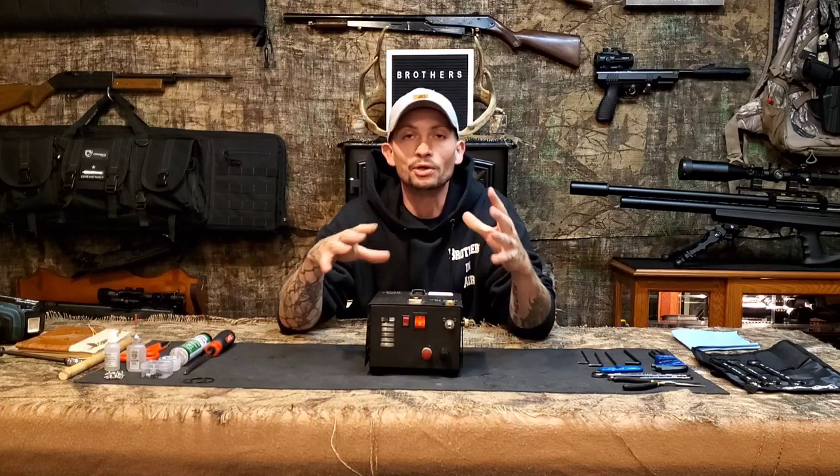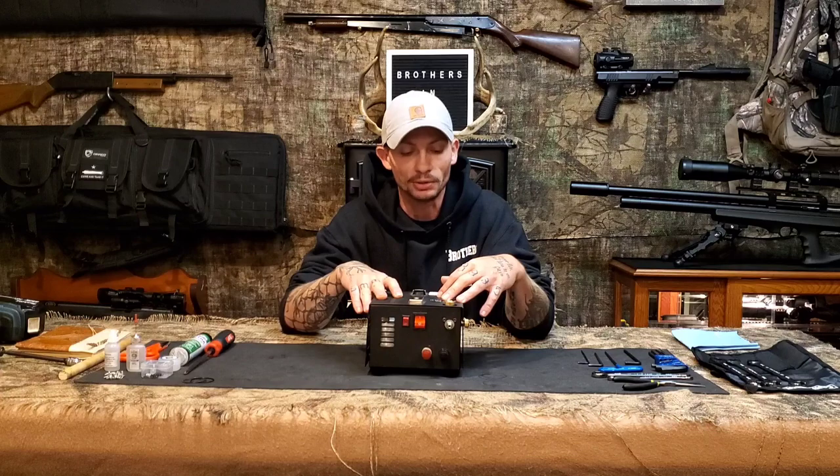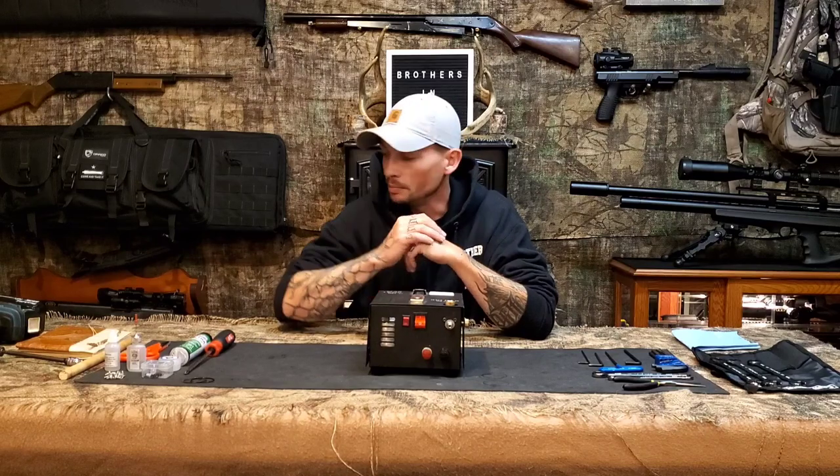Hey everybody, welcome back. If you remember, I made a video about eight or nine months ago about my little mobile setup — a 12-volt mobile setup with this Tuxing compressor. I figured I'd give you a quick update.